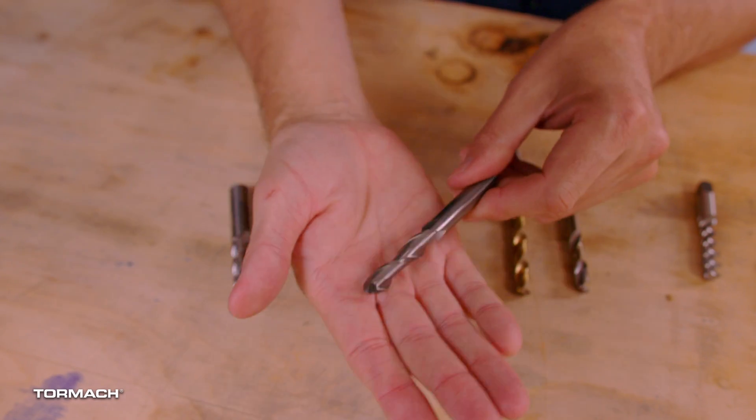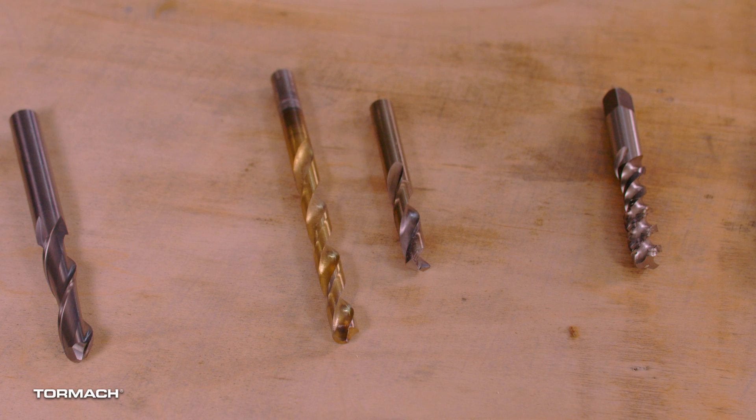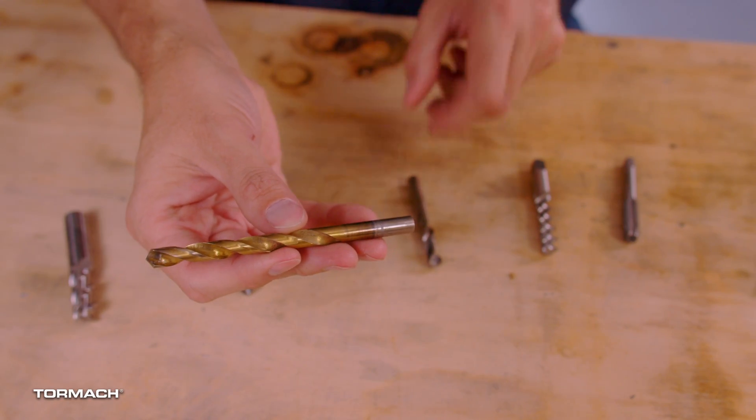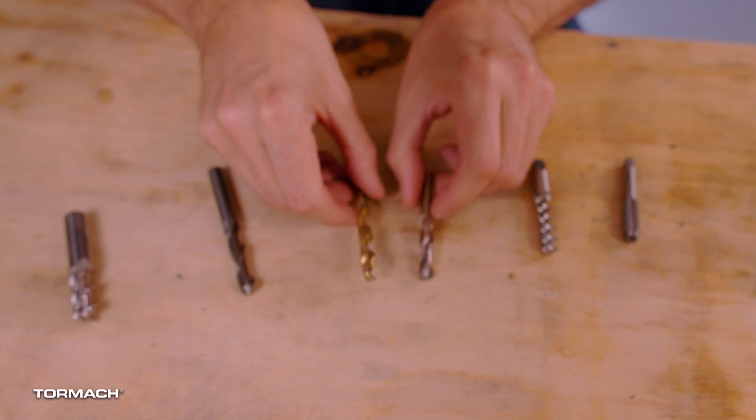Next is the ball end mill. You can see the end is radiused — hence the name ball. It's used for cutting 3D surfaces. Next is the drill bit. You have quite a few options for drill bits. You can get the typical drill bit you may have used in woodworking — that's called a jobber bit. I tend to use the machine length drill bit. They have a shorter overall length than jobber drill bits, for maximum rigidity and accuracy, as well as reduced deflection and breakage.